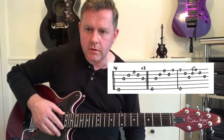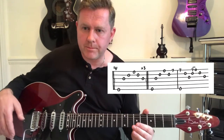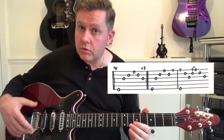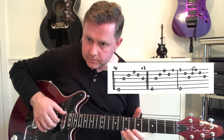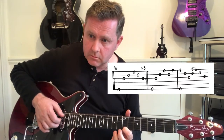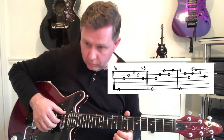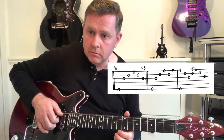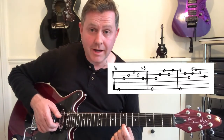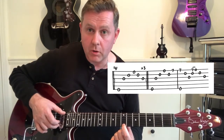The guitar tab is on the screen. Finger picking can be quite complicated to explain. We then move to our next phrase after we've played that first figure through three times. We're playing through the opening — from the open E we then want to go to the seventh fret of the high E, and then play it with the open bottom E.